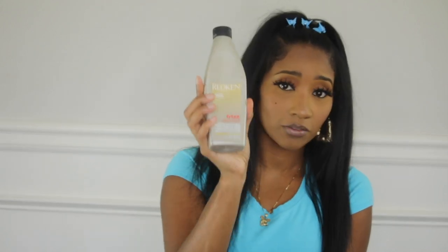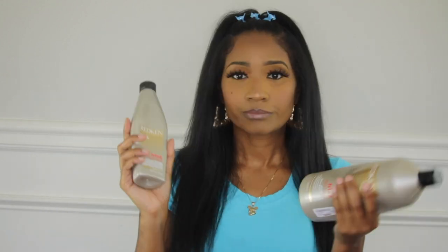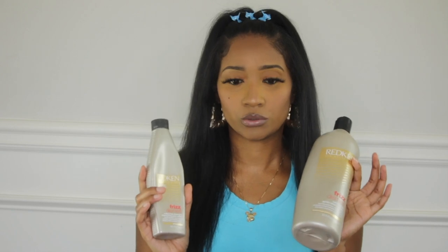Next, while we're talking about hair straightening, these products are a combo set — it's Freeze It Frizz Dismiss by Redken. As you can see, I have squeezed the life out of these bottles. This is a sulfate-free shampoo that helps reduce frizz. When you want your hair straightened, this is a perfect duo to keep your hair straight without frizz. I love Redken products — I haven't tried one yet that didn't like my hair.